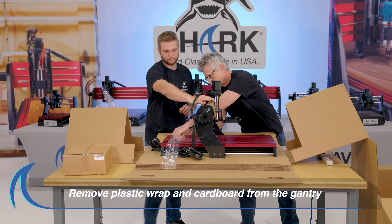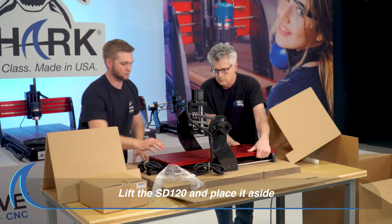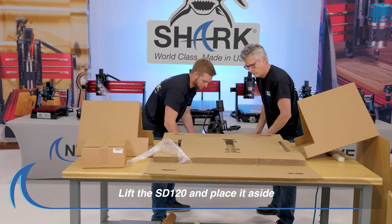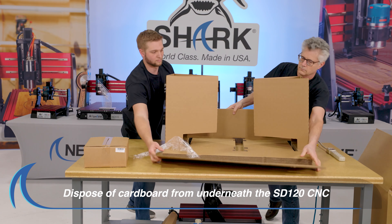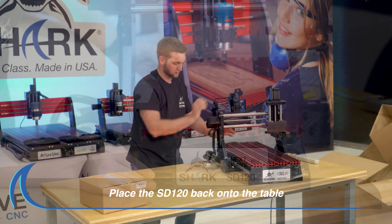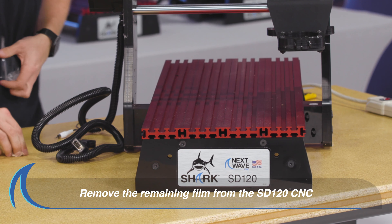Remove all plastic wrap and pieces of cardboard from the gantry of the SD120. Lift the SD120 CNC off the cardboard and place it to the side. Dispose of the cardboard from underneath the SD120 CNC and then place the CNC back onto the table. Proceed to remove the remaining film from the SD120 CNC.